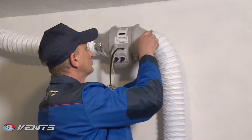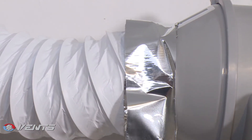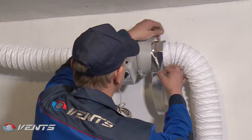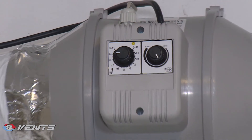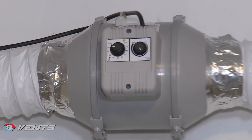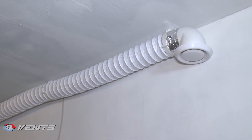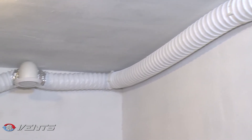The removable central unit with a motor, impeller, and terminal box is attached to the fittings by means of special mounting brackets with latches. This elegant solution makes fan maintenance extremely simple. There is no need to disassemble and dismantle the fan — all you have to do is remove the main unit from the casing and carry out the maintenance as required.